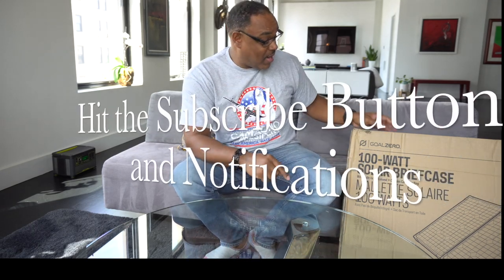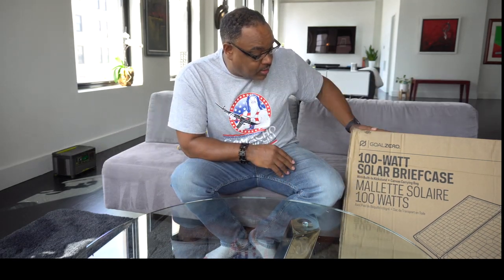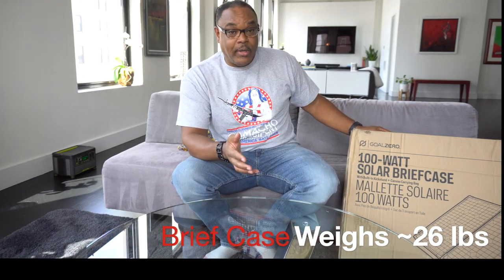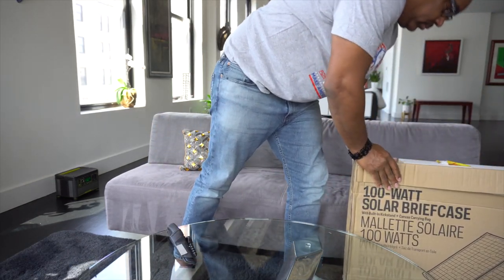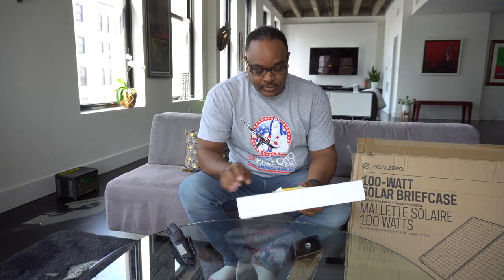Make sure you subscribe. This is a 100-watt solar briefcase — it folds up and weighs about 25 pounds. If you're trying to figure out what 25 pounds feels like, it's less than a case of beer. When you're messing around with it though, it does feel a little heavy. We're going to open it up and go over some of the details.